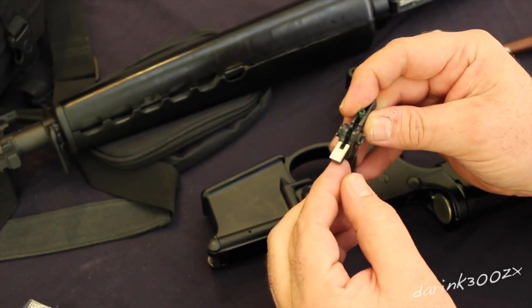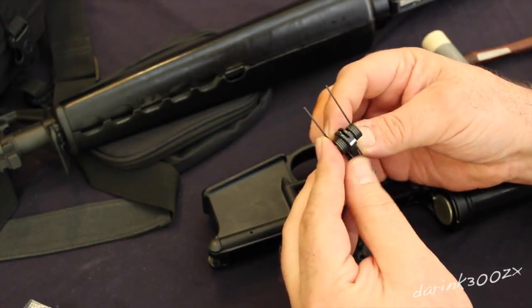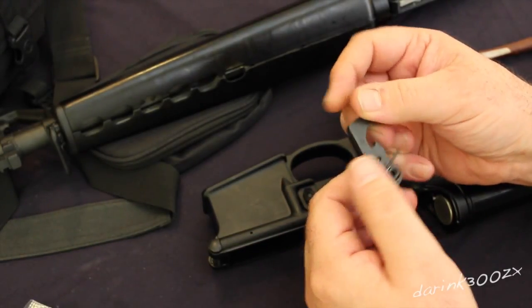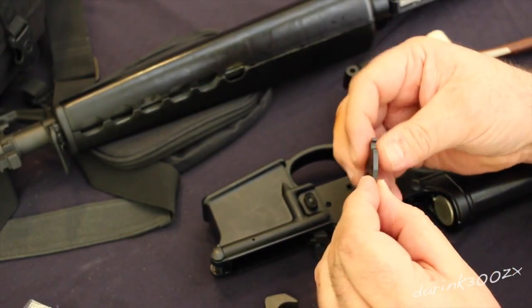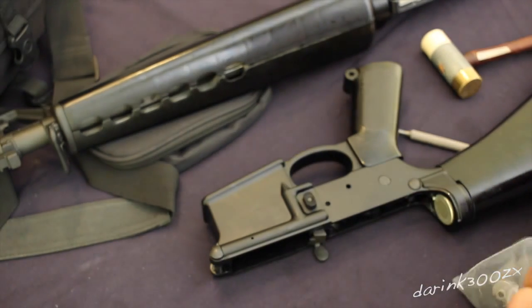The EPT trigger is coated in some kind of nickel boron. This is just the stock trigger — I've fired maybe 200 rounds through this gun with this trigger in it. This is your standard mil-spec trigger from a PSA lower parts kit.